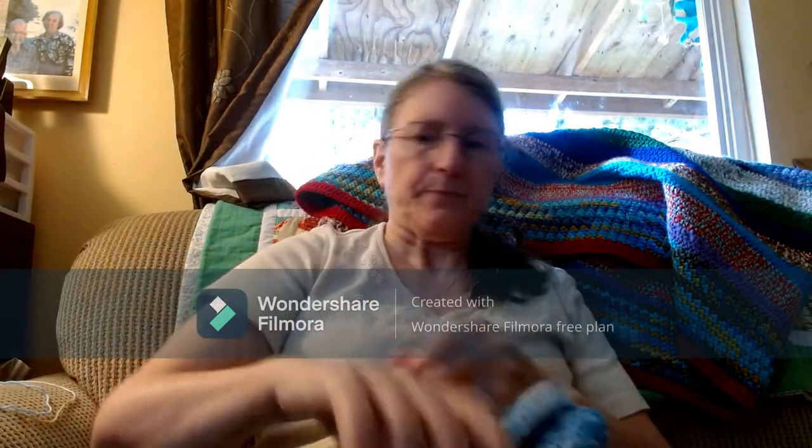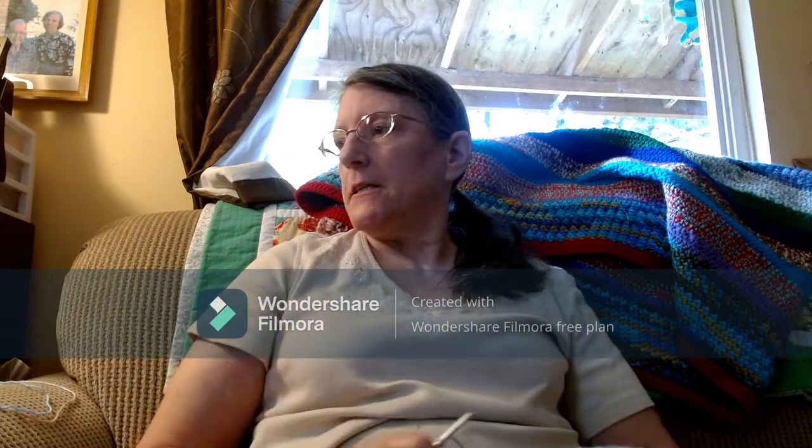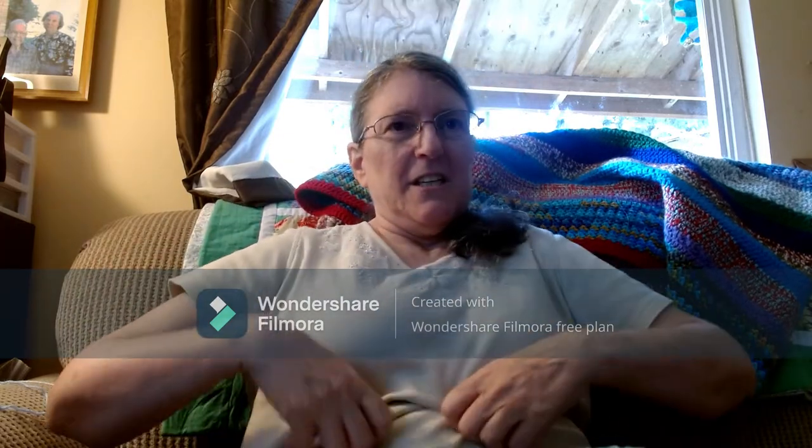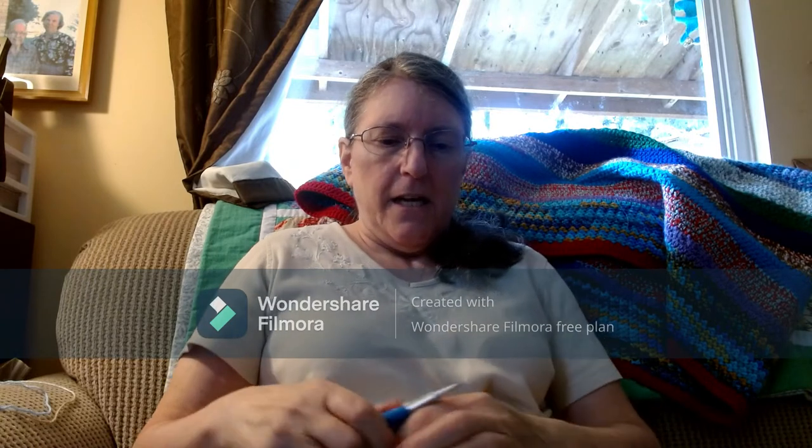Anyway, about my lives — I have not been having much in the way of people coming to my lives, so I'm wondering if there's something different that I could be doing that you guys would enjoy, or if I should keep doing lives and just do uploads. I don't know — you guys tell me.